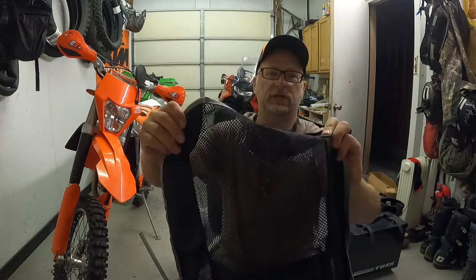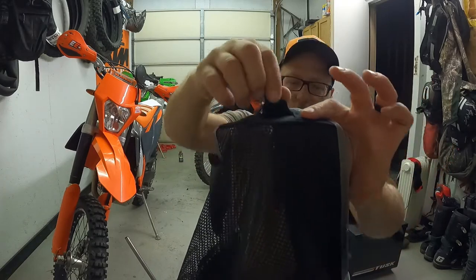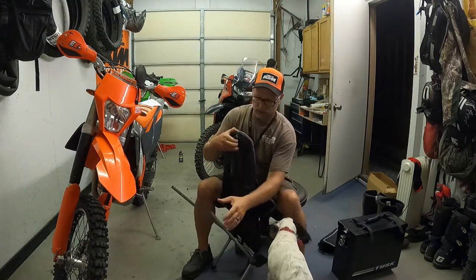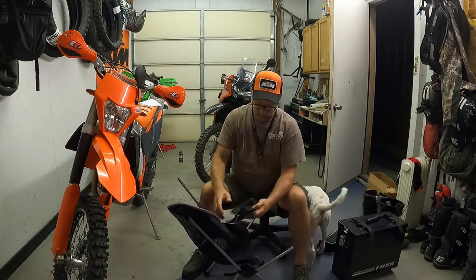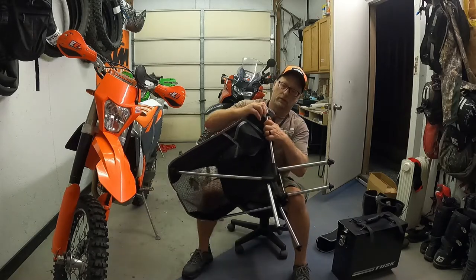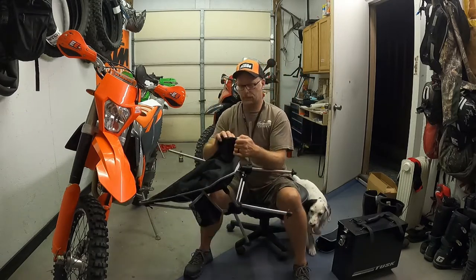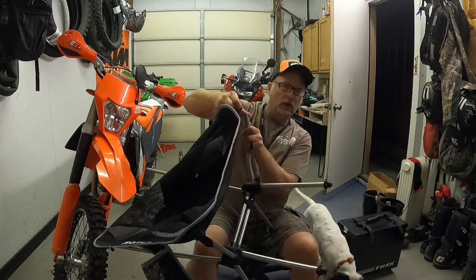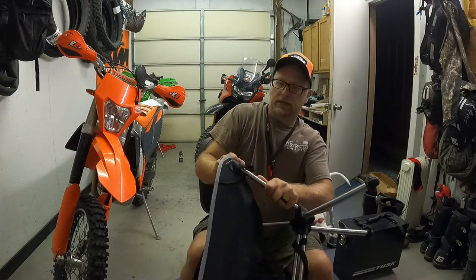The web section that you sit in has these little pockets — a little loop here and little pockets on all four corners. They don't give you any instructions with it, so you just kind of figure it out. I'm going to slide the pocket over the top pole here, then go down on the bottom pole, swing it up, and use that loop to pull it up over the leg.